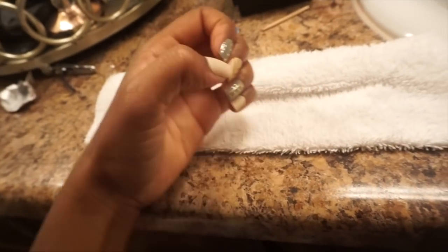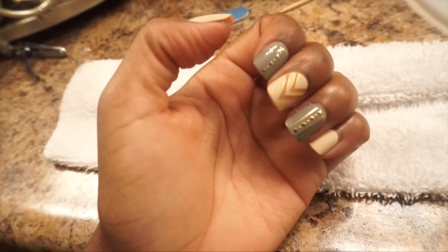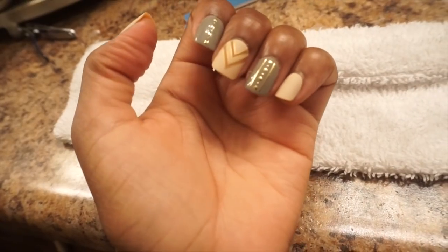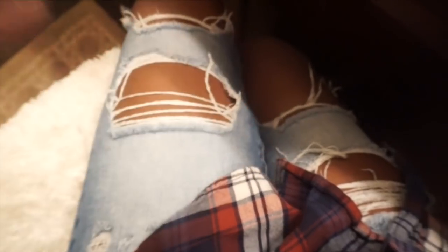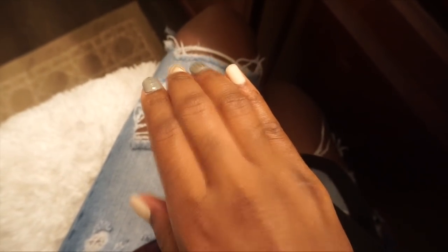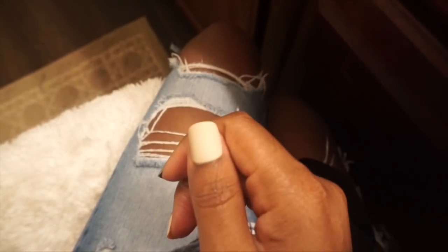These nails are super duper cute. Now, I know you're going to ask me how long they last. These in particular, since they come with the sticky tabs already applied and all you have to do is take that film off, are probably going to last you anywhere from five to seven days. I prefer the ones with the sticky tabs separate because I'll just glue it to my nail. Or if you want them to last a really long time, put the sticky tab on, and to protect your nail from the glue, put the glue on top of the sticky tab and then press the nail on. Trust me — your nails are going to last for two to three weeks. You're going to have to pry them suckers off with a jackhammer or something.